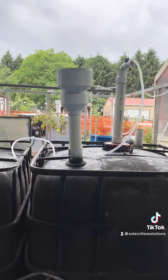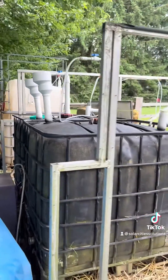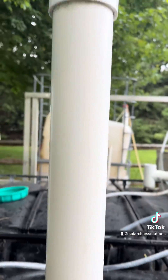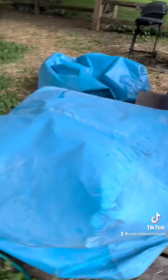Here's what the actual biodigester looks like. Inside, there's a lot of water and microbes, and those microbes are going to anaerobically break down the food and produce methane gas. That methane comes up through this tube and then eventually into these collection bags.